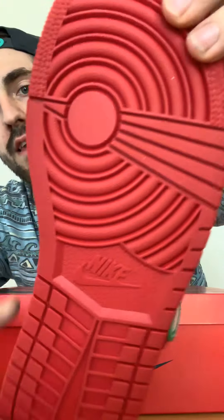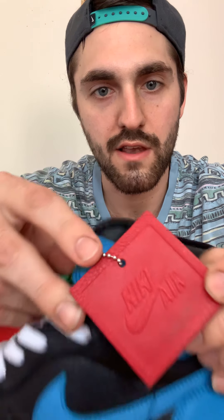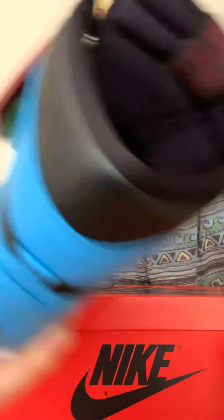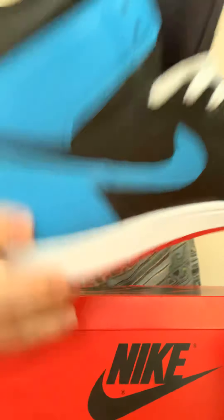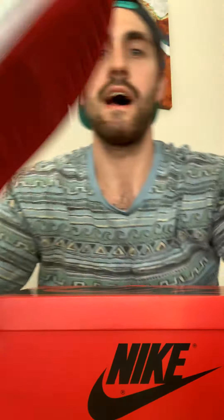I got something really special in here, and the best part about it is these shoes aren't for guys. As you can see, these are a woman's shoe. I had to get them in a size 13, which is actually equivalent to a size 11 and a half in men's. I wear a size 11, which still leaves room for comfortability.